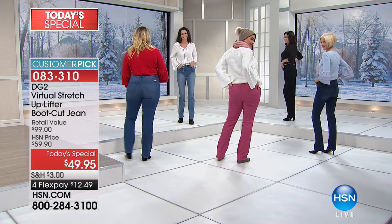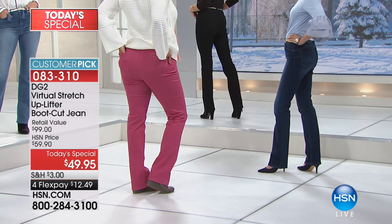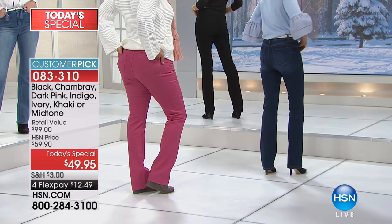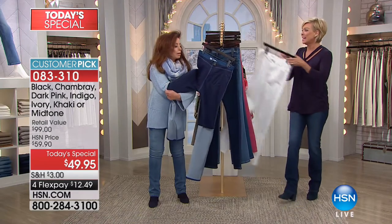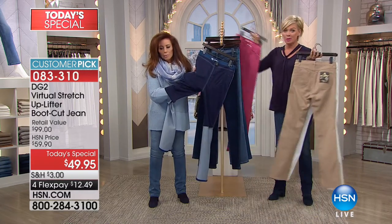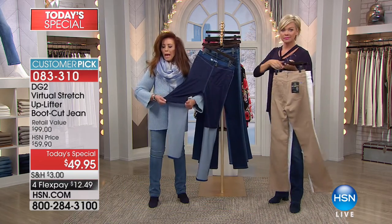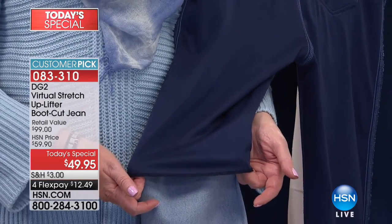It is almost like a back view of Jessica Rabbit — I always wanted to be Jessica Rabbit. Dreams do come true, girls! We have three shades of denim — chambray, midtone, and indigo. I'm wearing the indigo, Diane's wearing the chambray. We have black, we have ivory — last call, 300 left in ivory. About 600-700 left now in khaki. And there's that beautiful dark pink we've been talking about.